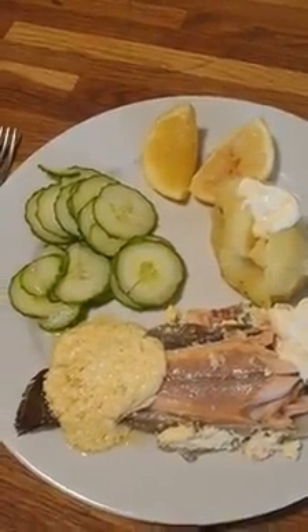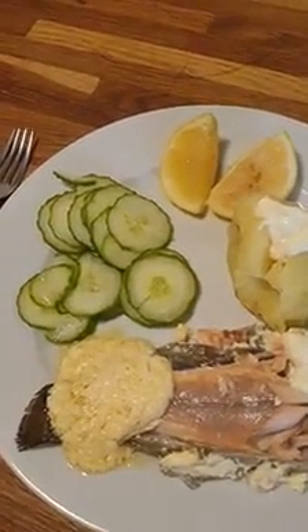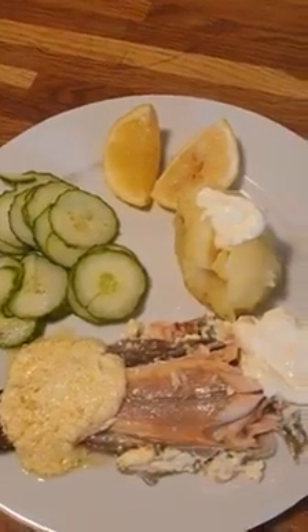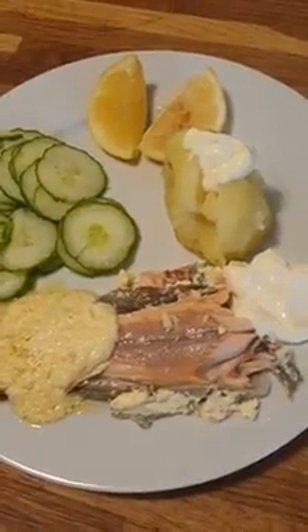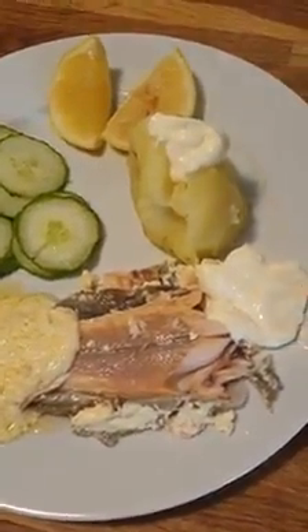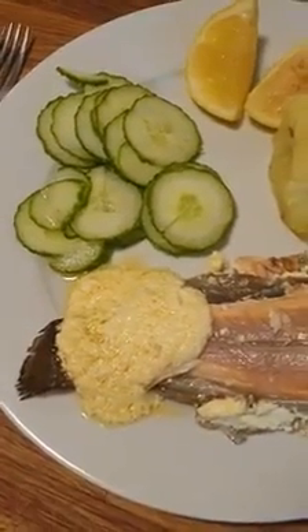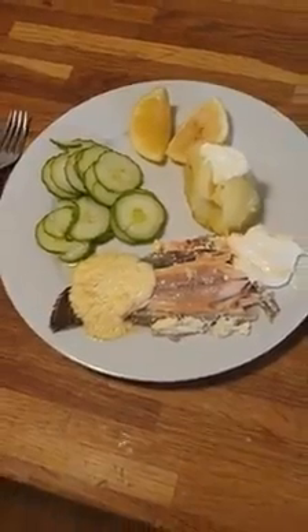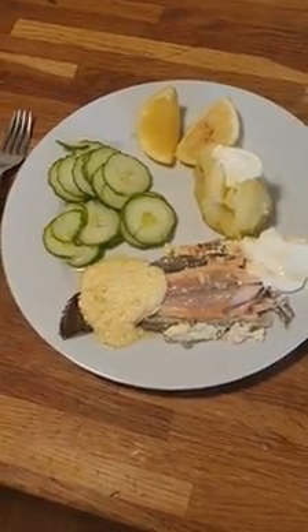When it's done, the cucumbers taste a bit sweet and sour. A bit of lemon if you want. I put some sour cream on the potatoes and the rear end of the fish is the best part — some fresh sour cream here and the gravy that we made. This is a fantastic taste — I wish you were here. See you around, guys!